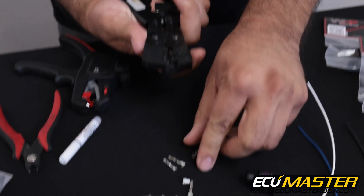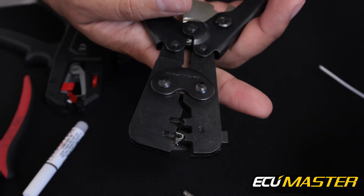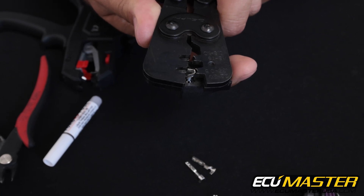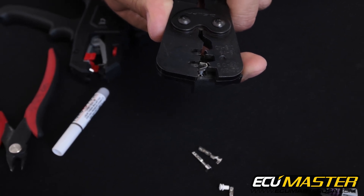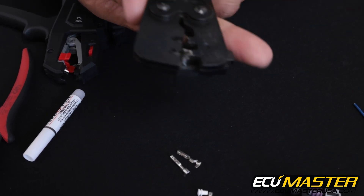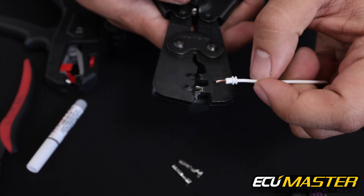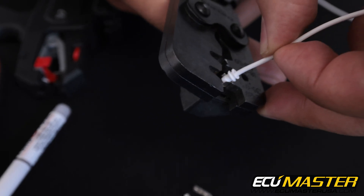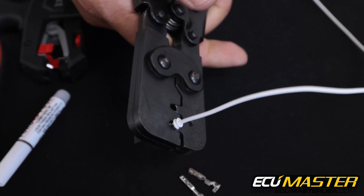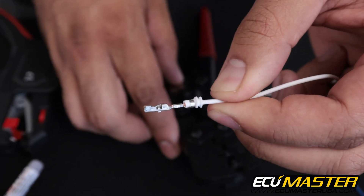Let's take our crimp frame and load a terminal in and get it ready to crimp the conductor into. You'll notice that this crimp frame has an automatic positioner with a spring-loaded gate, so as you insert the terminal you push on the gate, it opens, closes on the terminal, and now it's positively located inside the crimp frame so it can't rotate or give you any trouble as you go to crimp. You're going to slide the conductor all the way forward leaving the copper exposed, then insert and crimp slowly. There you go — successfully terminated wire into this GT150.